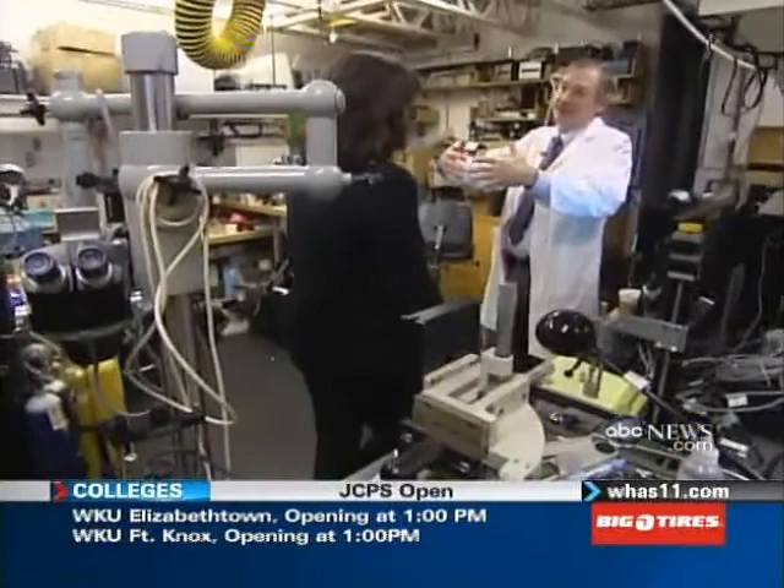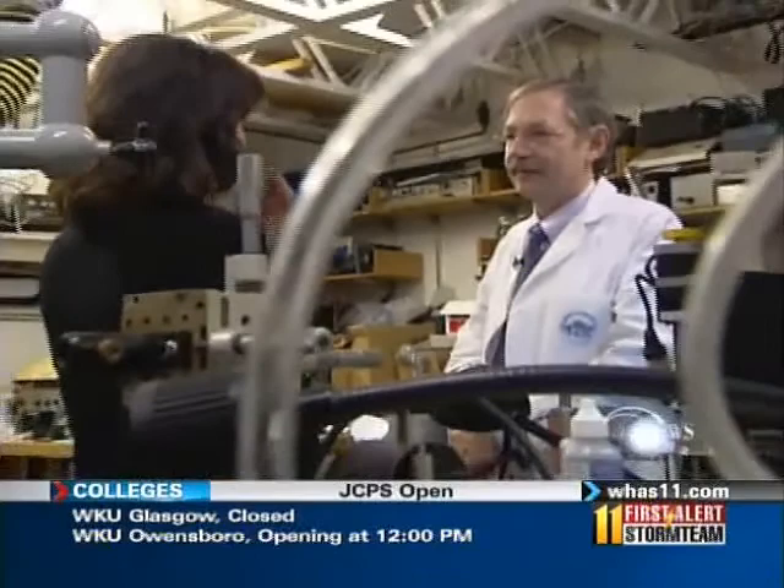Dr. Rox Anderson may not look like a sleek beauty expert, but from inside his lab, his curiosity has led him to create more ways to make you look better than just about anyone else on the planet. He invented, among other things, laser hair removal and tattoo removal. If you pay attention to Mother Nature, she's already done all the good experiments — you just have to kind of listen to her.